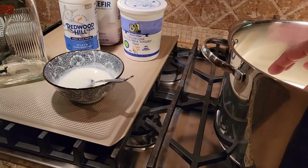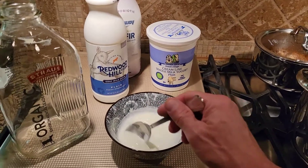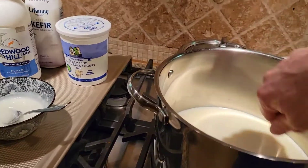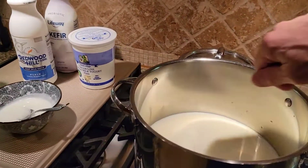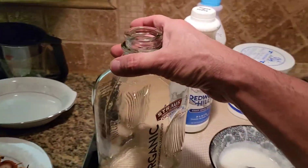That's what my mom used to do. She would get some of the hot milk and mix it in with the culture to cool it down a little bit. Then she'd pour that back in, mixing it slowly — not fast. We don't want to break it up and turn it into curd.